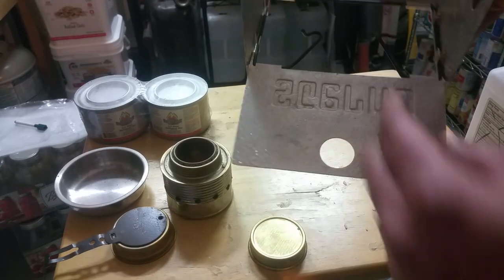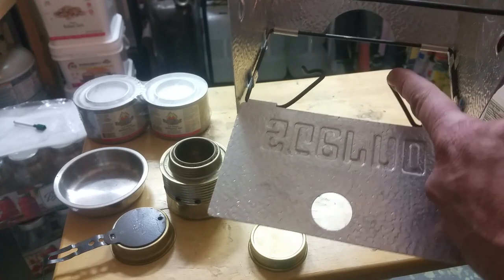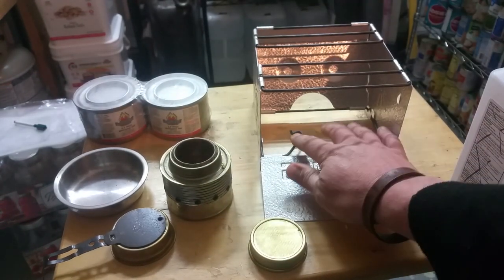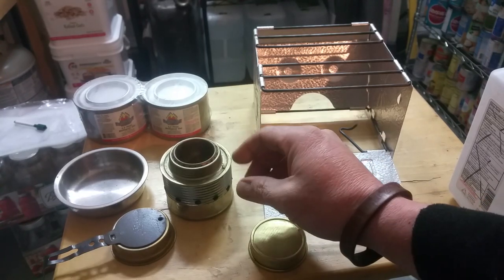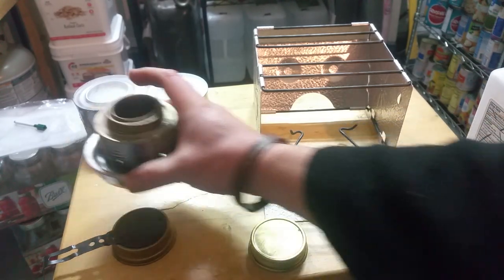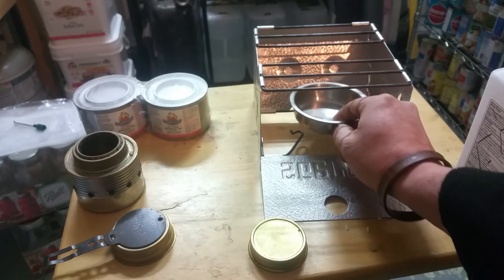Let me show you up close — just two little loops there will hold the fuel cell in place. So if you need to make some adjustments you might have to bend them out a little bit, but it's no big deal. I even went a step further and got my daughter's stainless steel cooking stuff from her little kitchen — snagged one of those and this works really good.